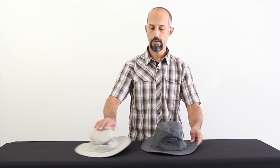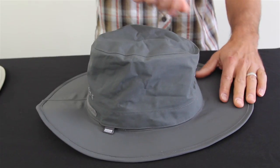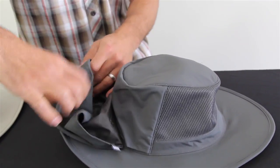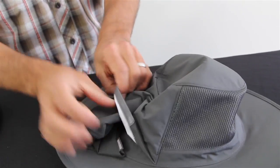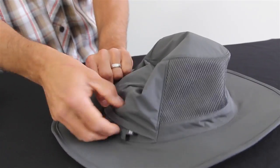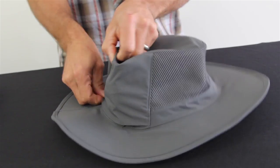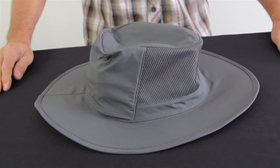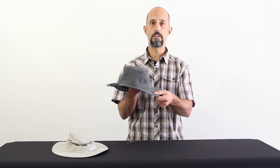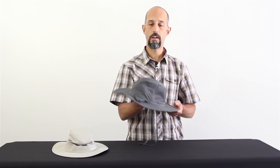That's where the Ghost comes in. The Ghost looks very similar to the Olympia — same styling — but one thing the Ghost does that the Olympia doesn't is it converts. There's a waterproof Gore-Tex cap that folds up and slides inside the back of the cap. Once it's stowed, you've got a really nice mesh-lined top cap that allows breathability and ventilation.